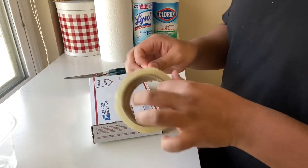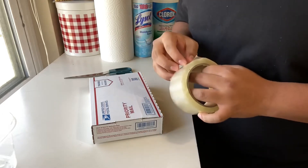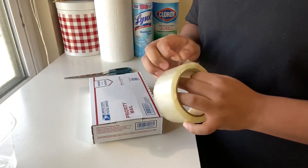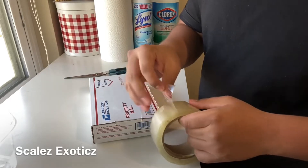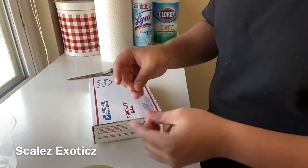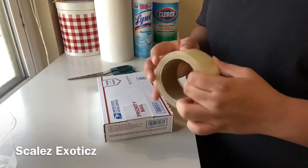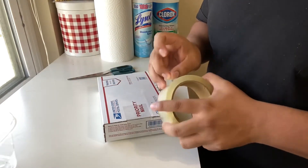I'm gonna throw another piece of tape on here. Let me know if you guys like watching these shipping vlogs — I enjoy making them, but sometimes when I get busy and have a lot of orders to ship out, it is a little difficult because I have so much going on. If you guys are interested in my other business, I do have another channel called Scales Exotics — if you guys are into reptiles and snakes and stuff like that, be sure to go over and check that channel out. I have some really really cool snakes. Sorry I can't really show my face right now since I'm showing you guys how I'm doing this.